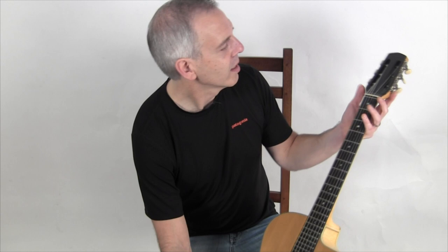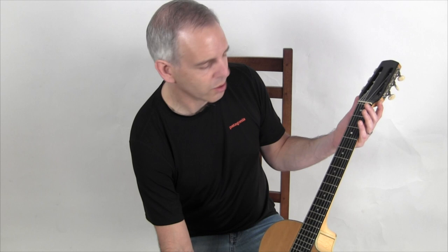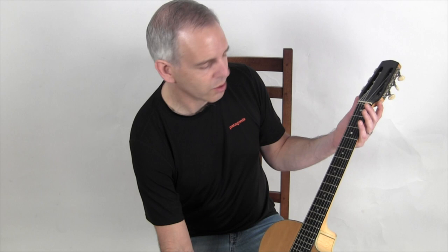The headstock, however, is a slightly unique shape. It's a little wider than the typical Favino design, so we can only guess that that was an idea that Jordan had. And it now has an HSC tailpiece on it, which of course is not original.